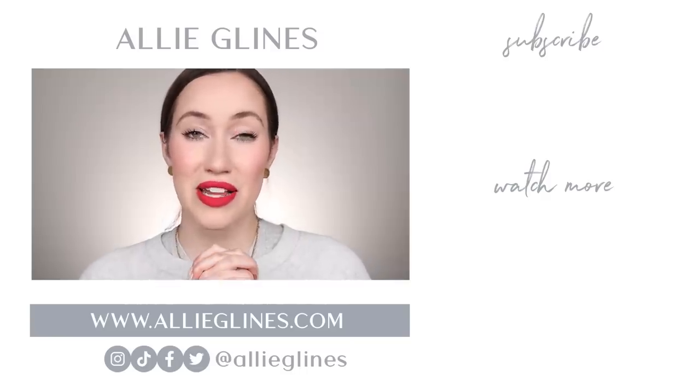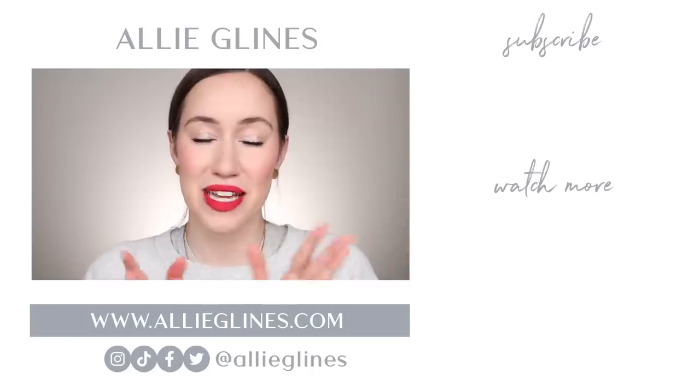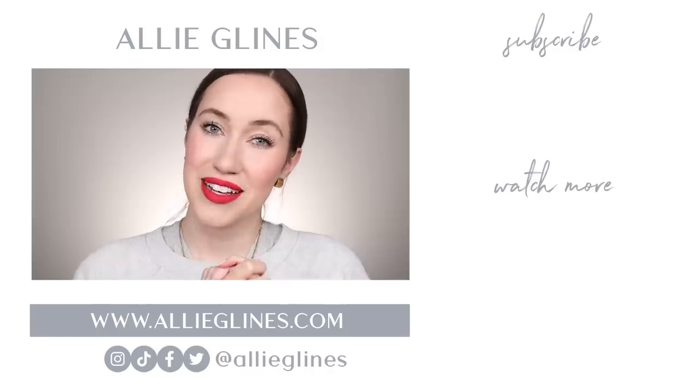I hope you guys enjoyed this lip swatch video — I love doing these, and hopefully it's helpful if you're looking into a formula and will help you make better decisions on which color you might like. Let me know in the comments if there's another lipstick range you'd like to see me swatch. Let me know also if you've tried these before and what you think of them. Honestly, it feels really nice on the lips right now, so I'm hopeful and I'll keep you guys posted. If you're new here, hi, my name is Allie — I would love for you to join the family by hitting the subscribe button. If you're already a subscriber, we post on Tuesdays, Thursdays, and Saturdays at 10 a.m. Pacific Standard Time — click the bell after you subscribe to get notified every time I post. I hope you all have an amazing day wherever you are, and I will see you in my next video. Love you, bye!